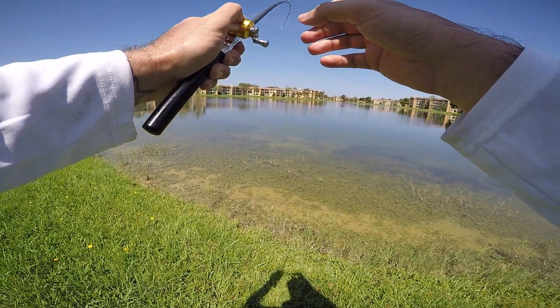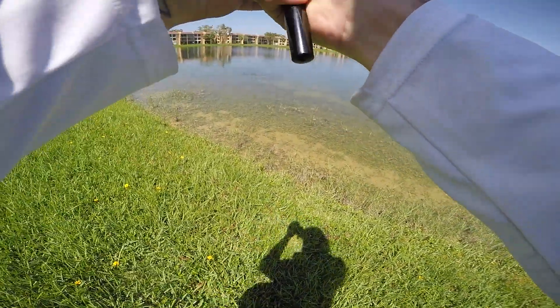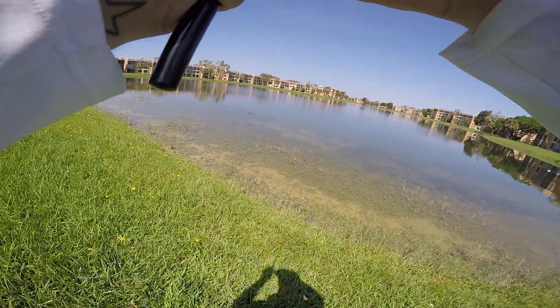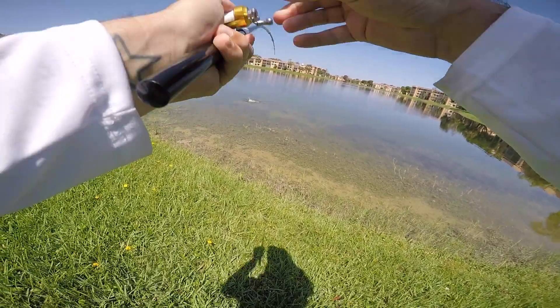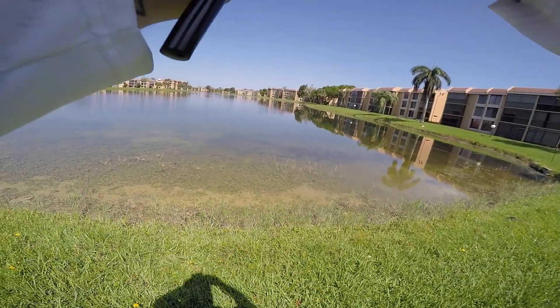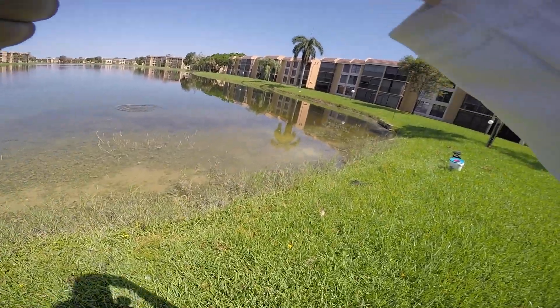This one's definitely bigger! Normally I'd be more excited but I'm in a private community — oh my god, he ripped the rod right out of my hands! As I was trying to say, I don't want to make too much racket otherwise I'll get kicked out of here. This reel can't reel fast enough — popped off.